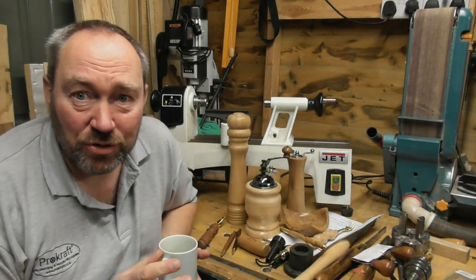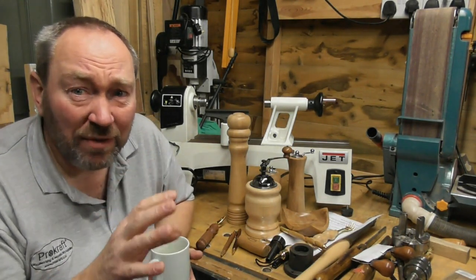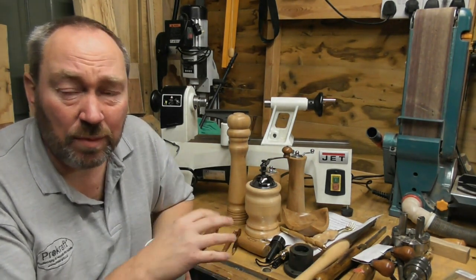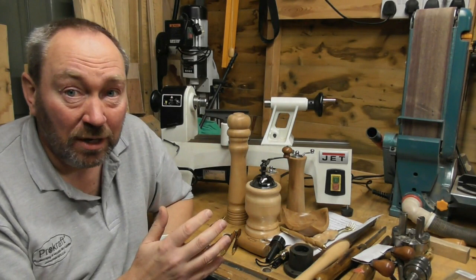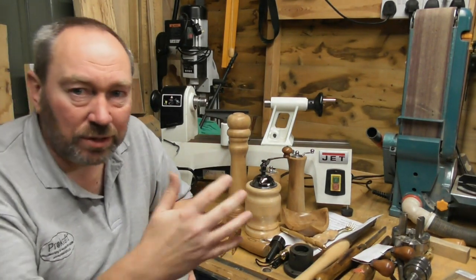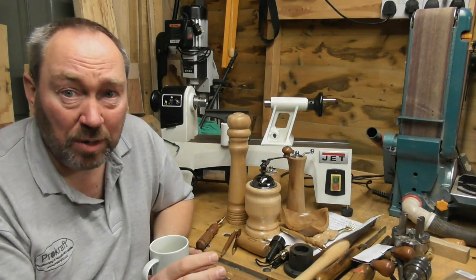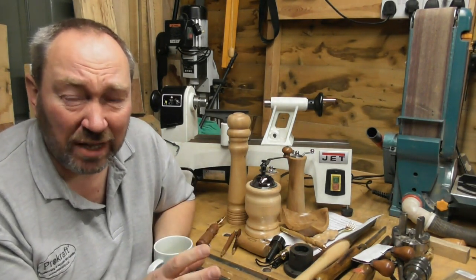Thanks very much for joining me again, and to those of you that have seen other videos, welcome back. However, this video is really aimed to help people that are thinking about starting to turn - maybe they haven't got their own lathe yet, maybe they're just looking at them, or they've been given one or inherited one. A few people get in touch with me throughout the year asking about basic terminology.